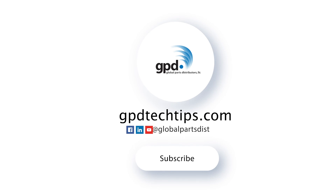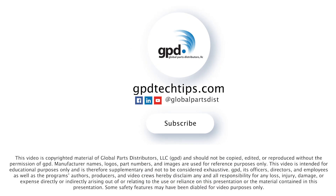For more tech tips like these, visit gpdtechtips.com.